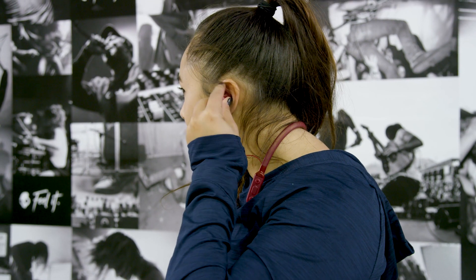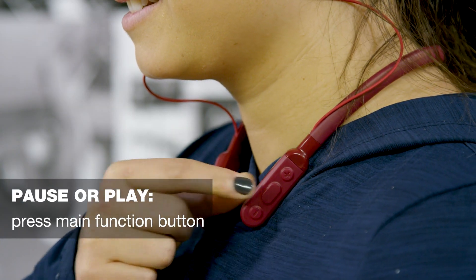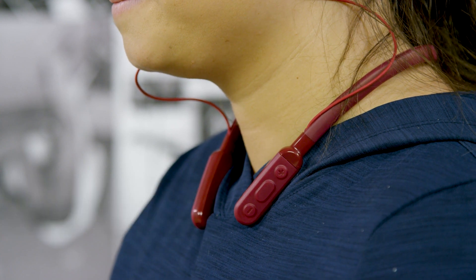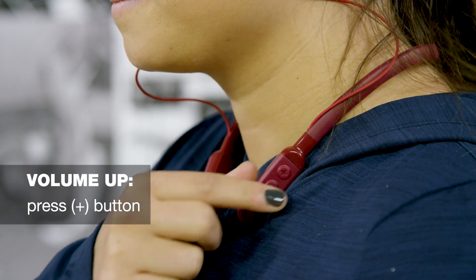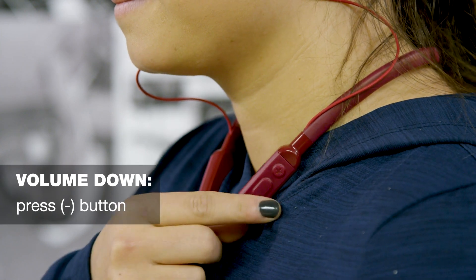Inked Plus Active has a full suite of controls accessible with a caller remote to keep you connected without having to touch your phone. To pause or play your music, press the main function button. To turn up the volume, press the plus button. To turn down the volume, press the minus button.